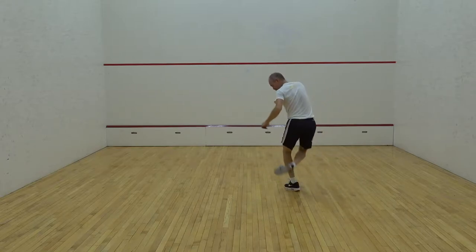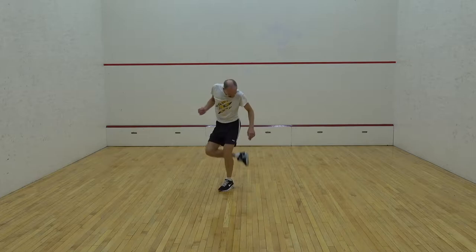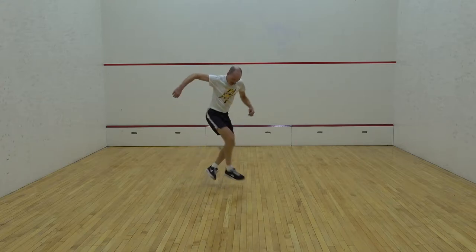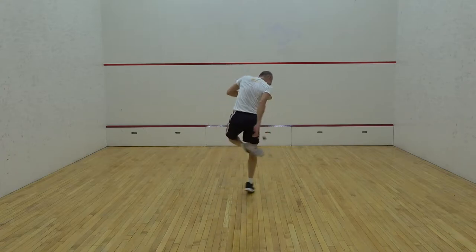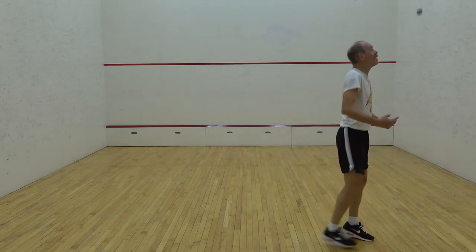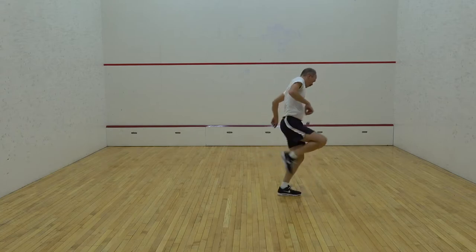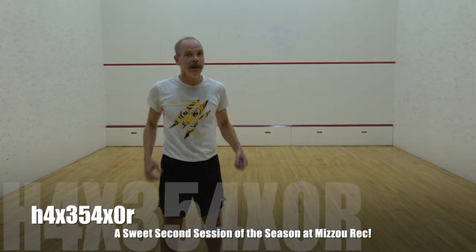All right, here we go. Let's go. There's a good end session rally right there. That's it. That's the end of today's footbag session at the Zoo Racket.